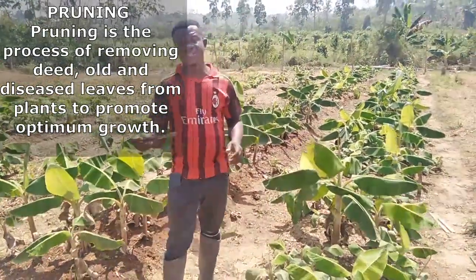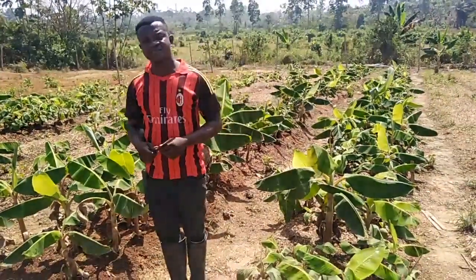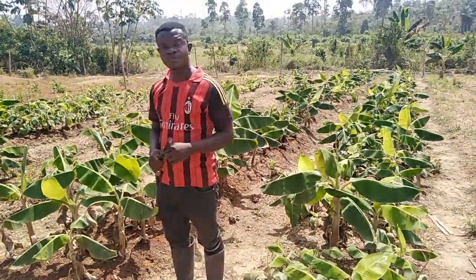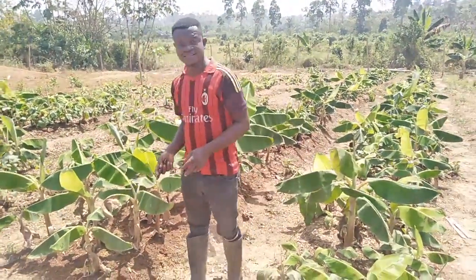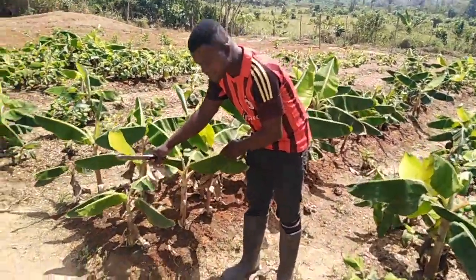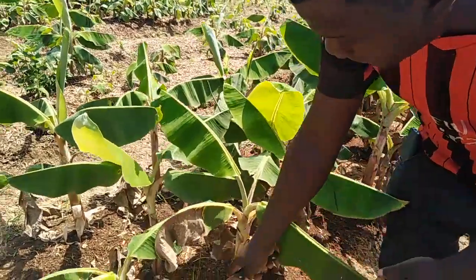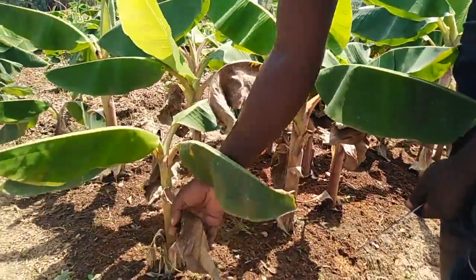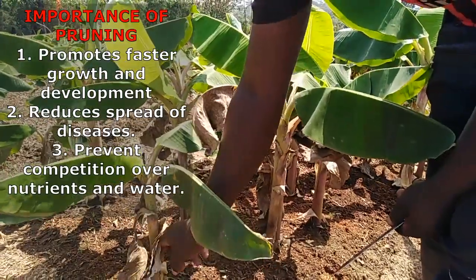Pruning simply means the removal of old branches or diseased branches from the leaves of these plantains — that is pruning. You can see that there are old leaves; some are diseased, there are some fungal attacks, and some are very old leaves still hanging on the plant.